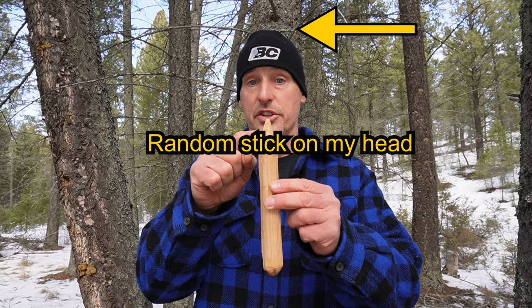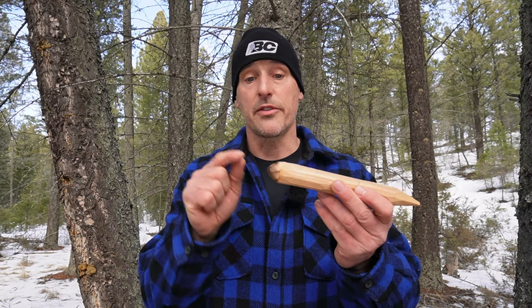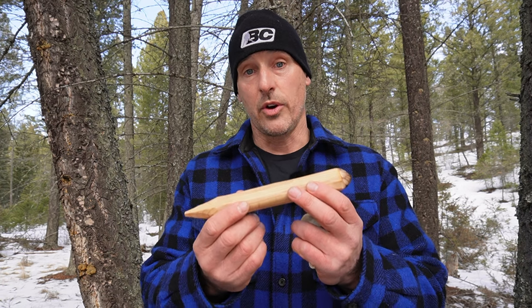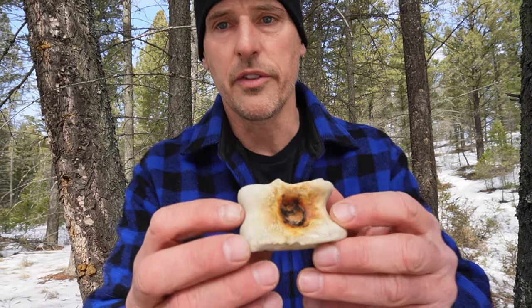This is our spindle. The top needs to be thin because we want to reduce the amount of friction up here. We want to maximize the amount of friction down here. This part of the spindle will go inside our bearing block. Smaller spindles will work — some people prefer them — but I like to use a larger spindle myself. This is our bearing block. This is a piece of elk vertebrae I found in the bush a few years ago. It works really well because it's super smooth and it doesn't wear out. You can also use a piece of wood or a rock, but it has to be very smooth and comfortable in your hand because you have to apply a lot of downward pressure. If it's got sharp edges it'll cause significant pain in the hand.